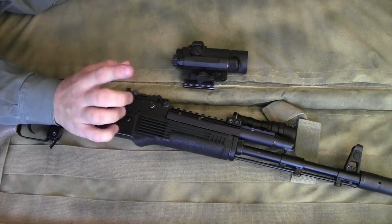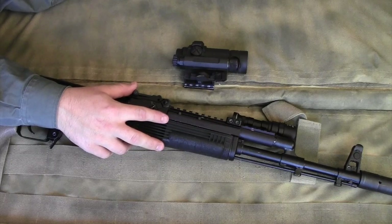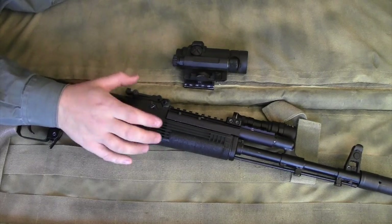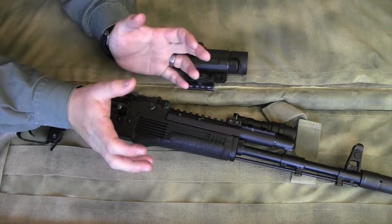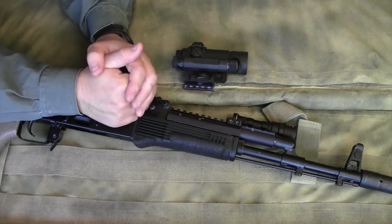As I conclude this review of the Ultimac AK optic mount and gas tube system, I want to give you some words of warning — not problems with the actual product, but issues I've run into when trying to interface different items with it.